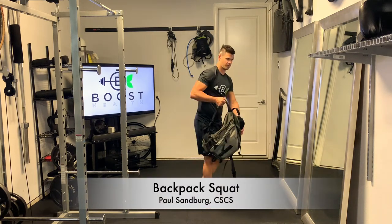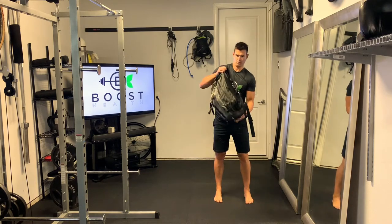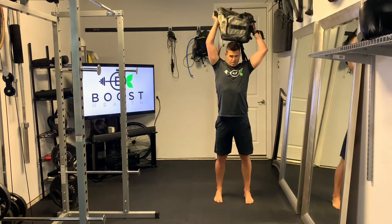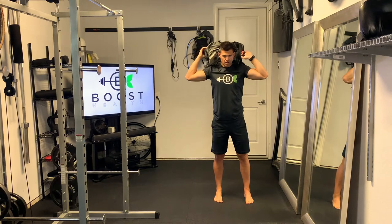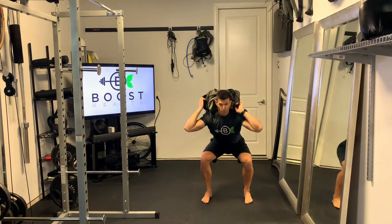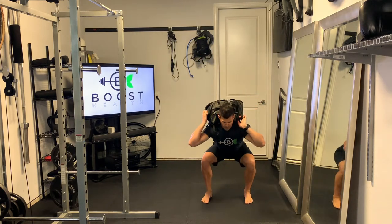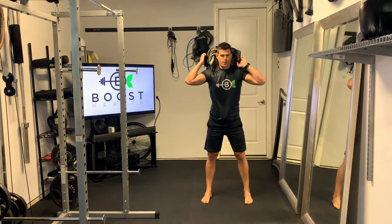This is a backpack squat. A backpack is great if you're working out at home and you don't have any equipment or limited equipment — you can just fill up a backpack full of books or other things to get some resistance. You're just going to throw that bag over the top of your upper back, hold on to it on the sides, and then just perform a basic squat.